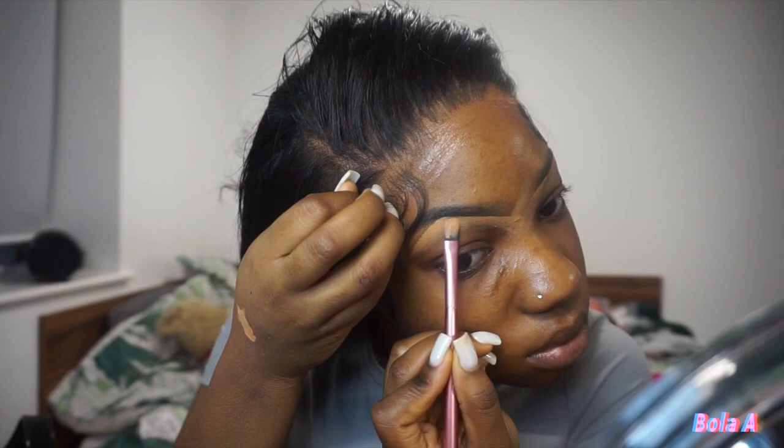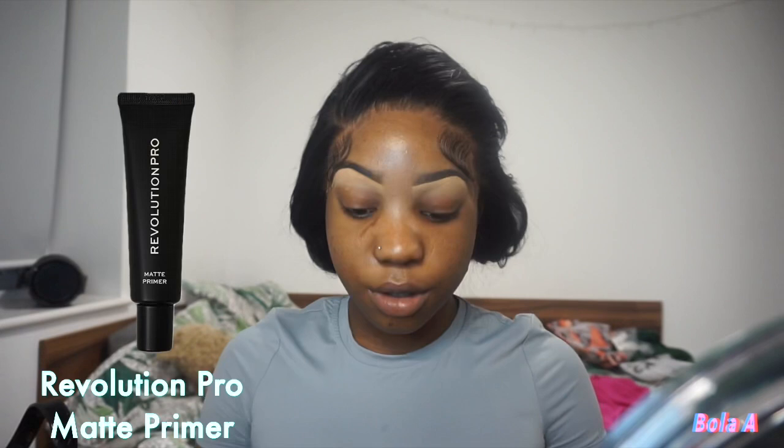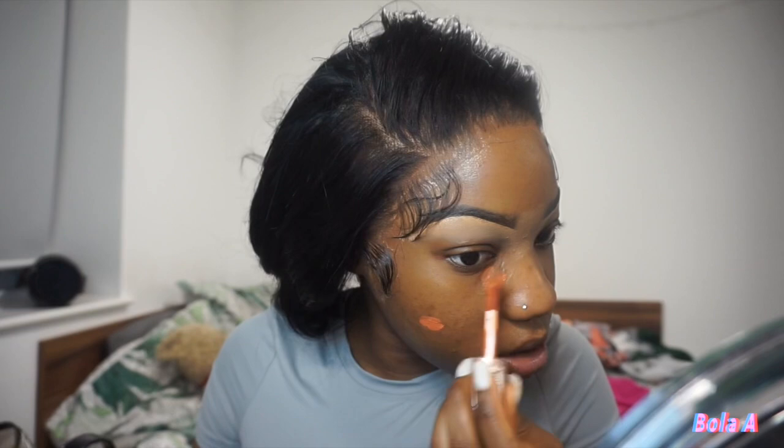I go in with the other side to blend it all out. I actually made a mistake here and I need to fix it. Now I'm gonna go in with my Revolution Pro matte primer. Then I get my red Revolution concealer — the label has kind of scratched up, but it's just the red one. I've got a lot of marks around my face due to hyperpigmentation, so I put the concealer where those marks are. I also put a little bit inside the inner corners of my eyes and on my moustache area to avoid any marks.